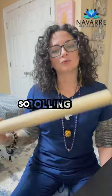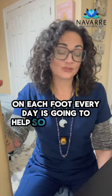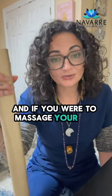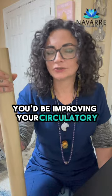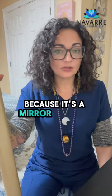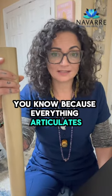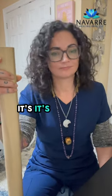Rolling your feet out for one to three minutes on each foot every day is going to help so many things. First off, you have reflexology points on your hands, feet, and ears for your entire body. These are energy access points, and if you were to massage or roll your feet out, you would be improving your immune system, your circulatory system, and your lymphatic system. And again, because it's a mirror of your pelvic floor, you would be releasing your lower back pain, the tension in your hips, the tension in your knees — because everything articulates.